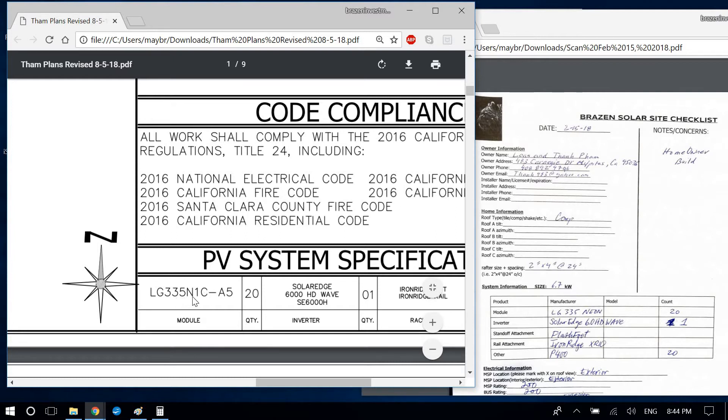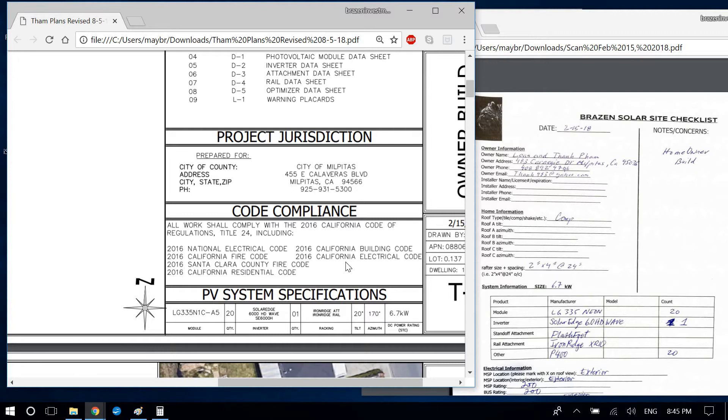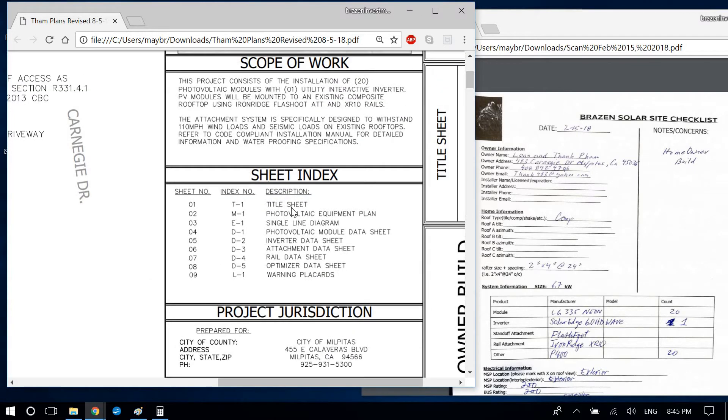For the solar panels I put the make — LG Solar — on top and then the actual model number below. Put 20 for quantity. For the county, Milpitas is in Santa Clara County, California. If you're ever in question, just Google 'Milpitas California county' and it should come right up.